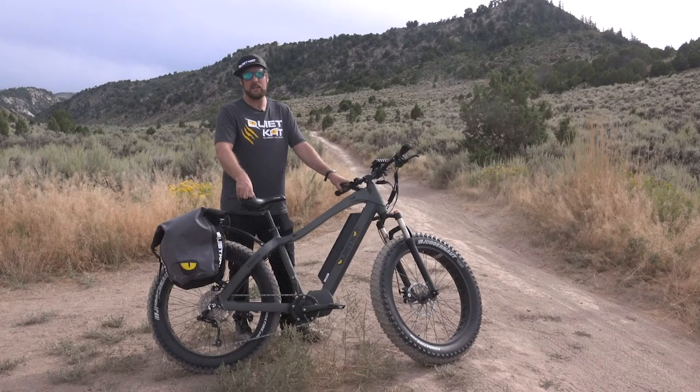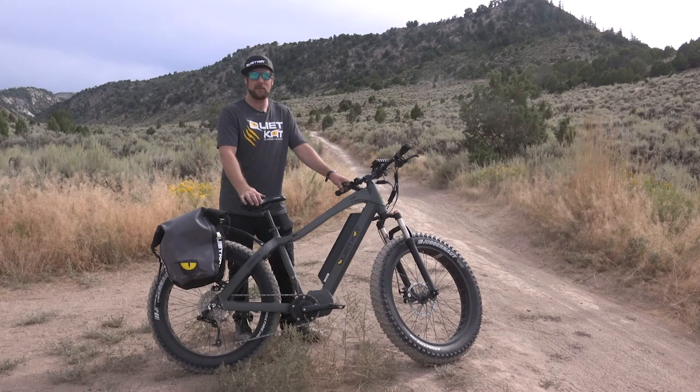Welcome to QuietCat's video series. In this video we're going to talk about some helpful tips and tricks for riding your QuietCat safely and to maximize your experience out on the trail.